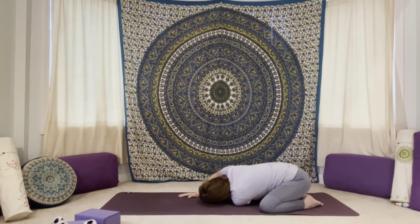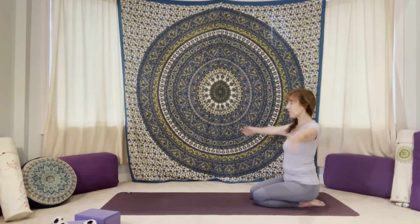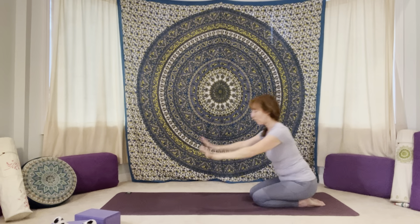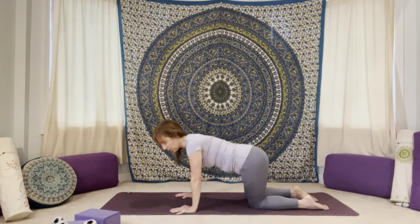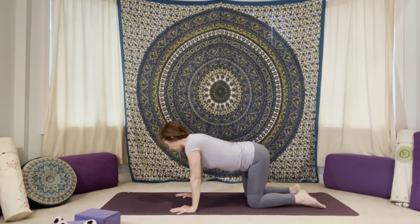And then plant that right hand, bring yourself back up to sit on your heels. If the knees were wide, bring them back in towards each other. Interlace fingers, roll your wrists around, a few circles. Switch the direction of your circles. And then let's take it forward, bring the hands down, coming into a table position. Give yourself a few little rocks from side to side, rocking the hips, swaying your spine, finding some snaky motions.